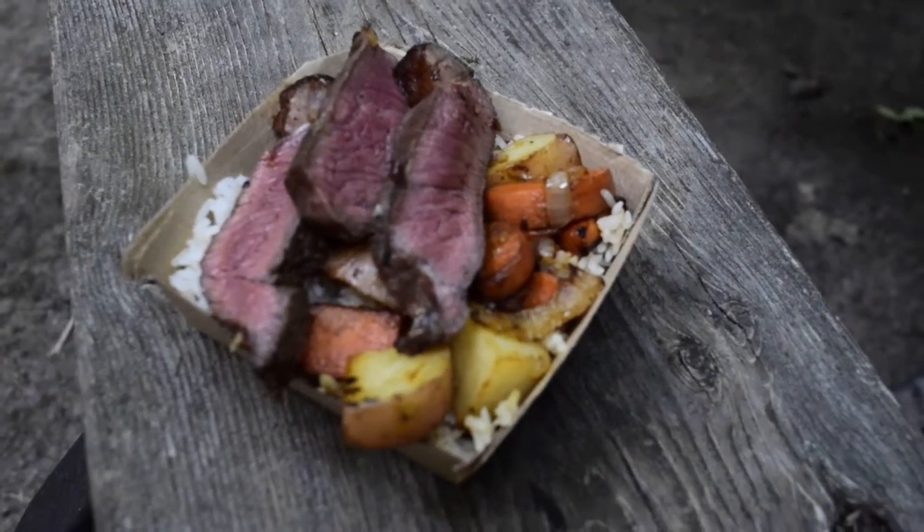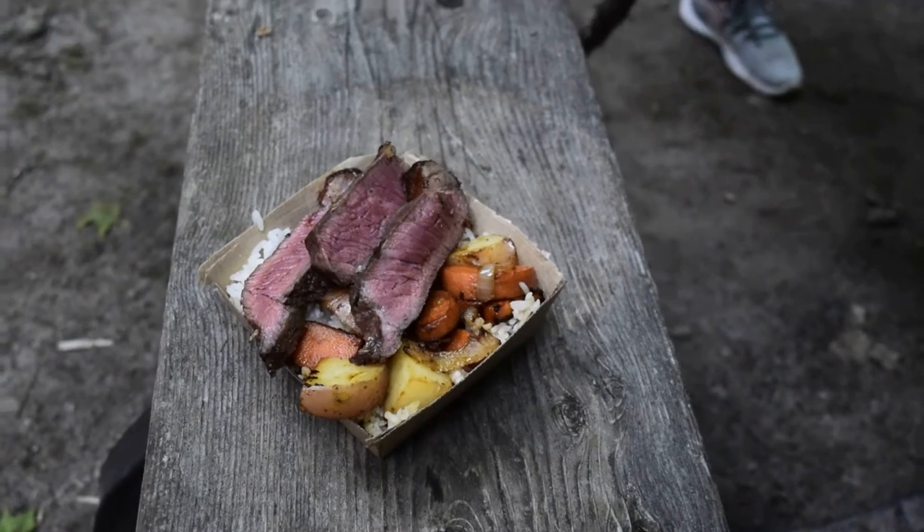We spent the rest of the night drinking beer from Perth Brewery and roasting marshmallows and sitting next to the fire.